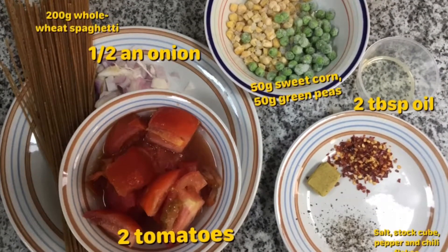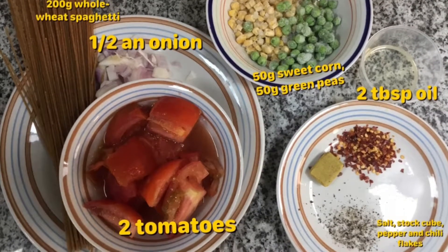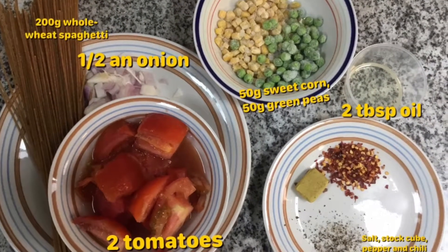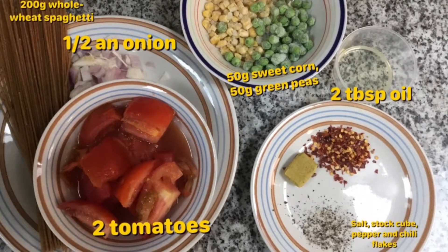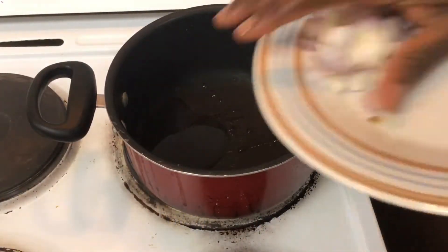Our ingredients are about 200 grams of whole wheat spaghetti — that's like half a handful. Then about half an onion, two tomatoes, 50 grams of sweet corn, and about 50 grams of sweet peas — also about a handful each. Two tablespoons of oil, and then your seasoning: a stock cube, a pinch of salt, some chili flakes, and some black pepper. You can also add ginger, garlic, and other spices if you'd like.